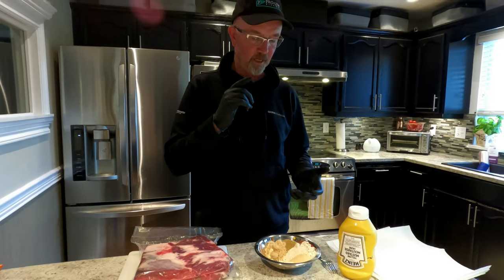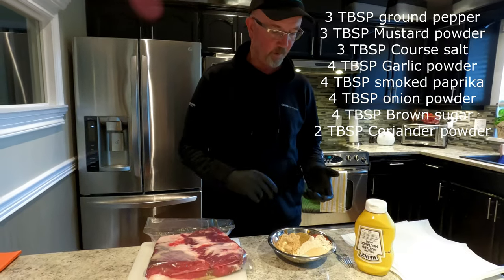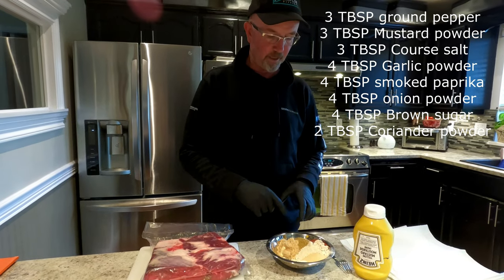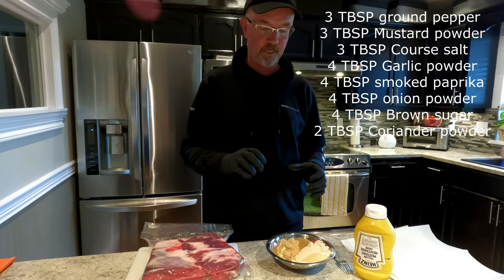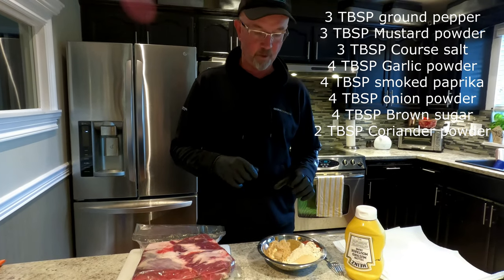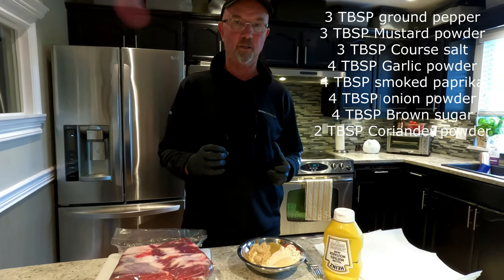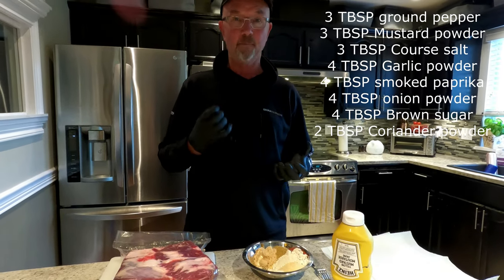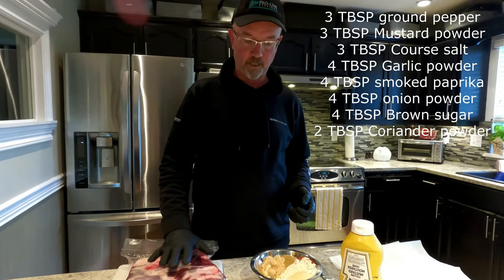I've got garlic powder, coarse salt and onion powder, smoked paprika, some brown sugar and fresh coarse pepper. So what I've done is the last 20 minutes I've been grinding pepper because the secret is to use the freshest ingredients that you can. Fresh pepper makes for the best ingredient on the outside of your meat.